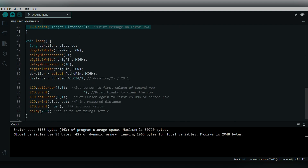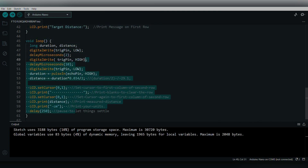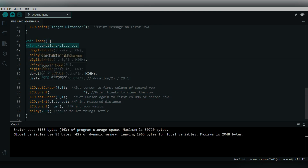In the void loop, which runs repeatedly, we create two variables: duration and distance. Distance is how far the object is from the ultrasonic sensor, and we calculate it using duration — the time taken by the sound waves to travel. First, the trigger pin is set to LOW to put it in a known off state, followed by a 2-microsecond delay.